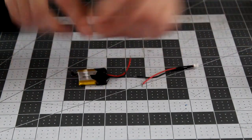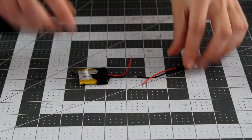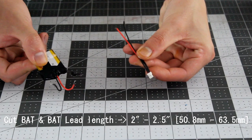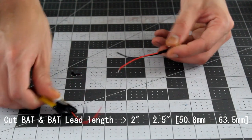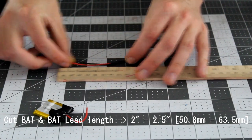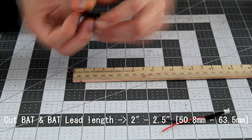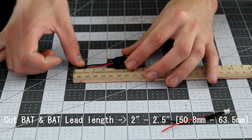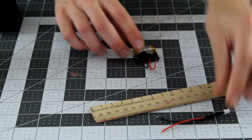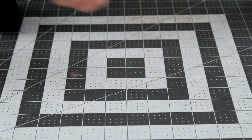Now that we've got that established, let's go ahead and build the actual prop. Start by taking the battery of the prop and cut off the lead approximately two to two and a half inches away from the base of the battery. Take the lead of the battery and also give it about two to two and a half inches of wire. You can do this by splicing additional lengths of wire and soldering that to the end of the lead. Go ahead and set your battery and battery lead aside for now — we'll be back with them momentarily.